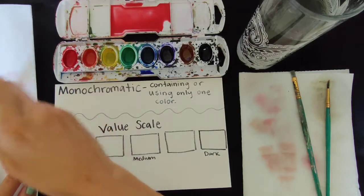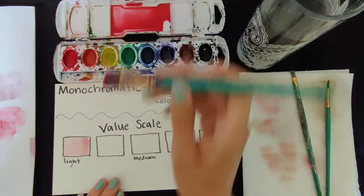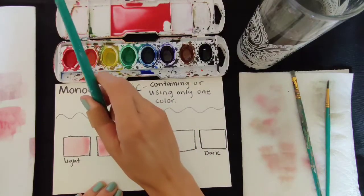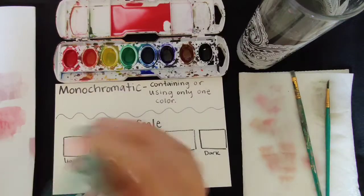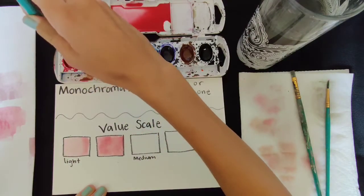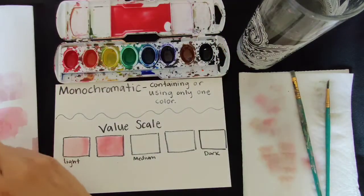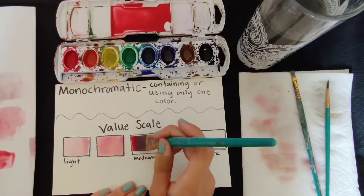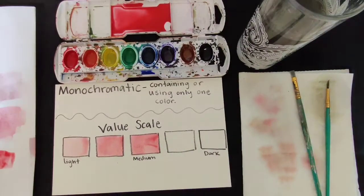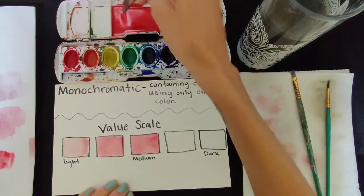That's just why the test paper is good. And in the second square, it should just be slightly darker. Then just repeat the same process. I'm going to add a little bit more to that one just so it's looking more different, because right now they look kind of similar.